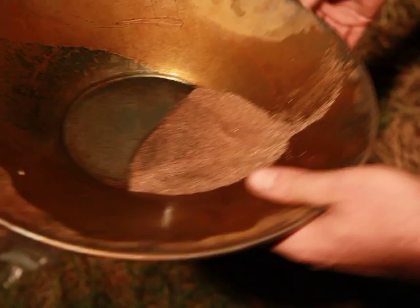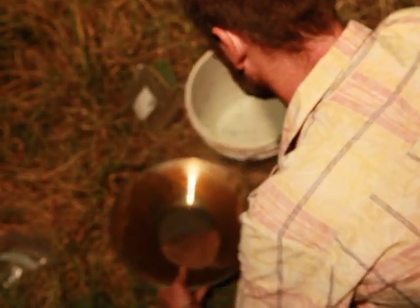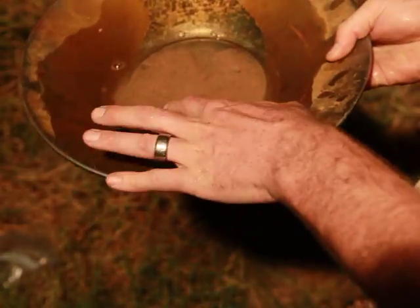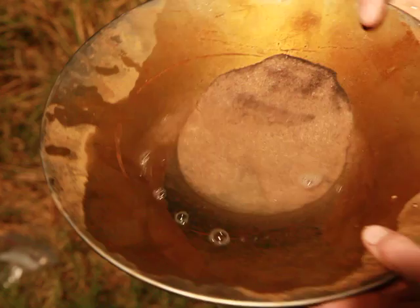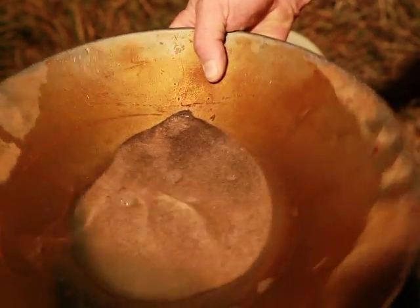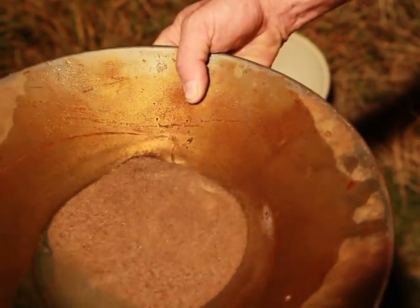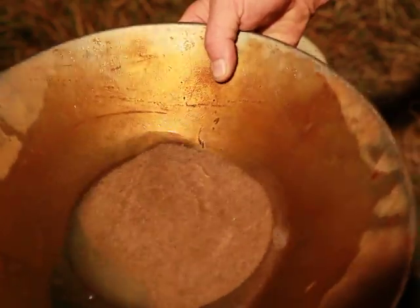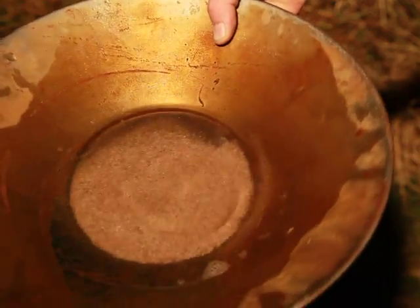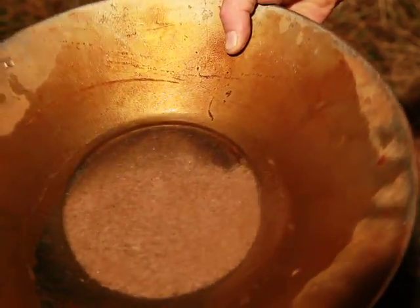Let me show you a couple of different techniques. If that motion gets tiring or the pan's too heavy, there are some other neat techniques you can use. Another technique is using my wrist to go side to side. You have to realize that back here there's no motion, but up here there's tons of motion. That twisting technique can sometimes do a better job depending on how your sample is.